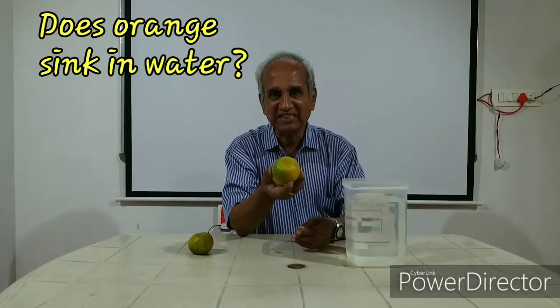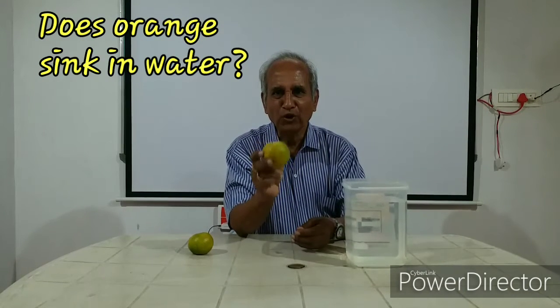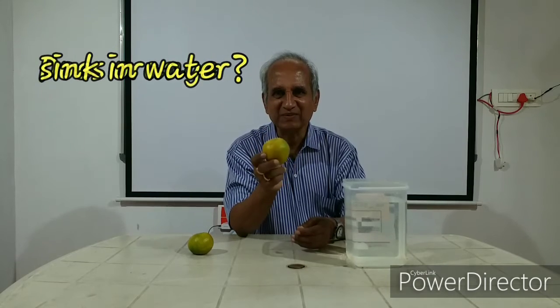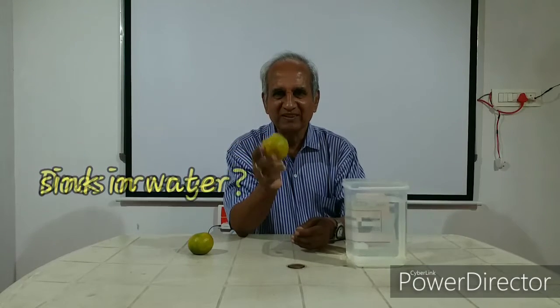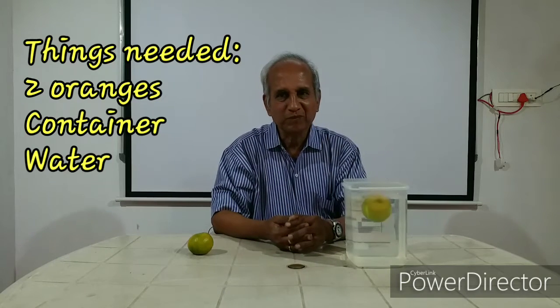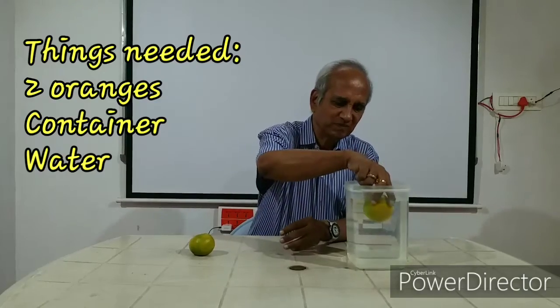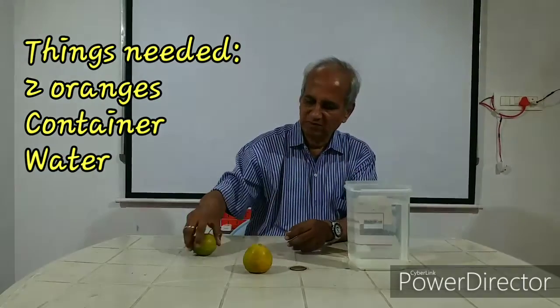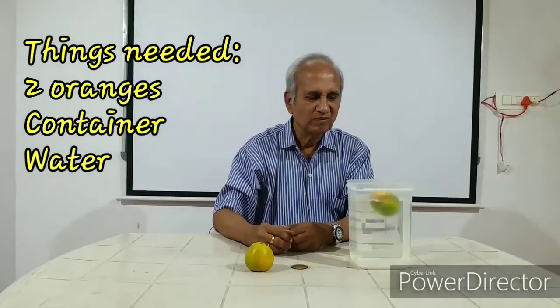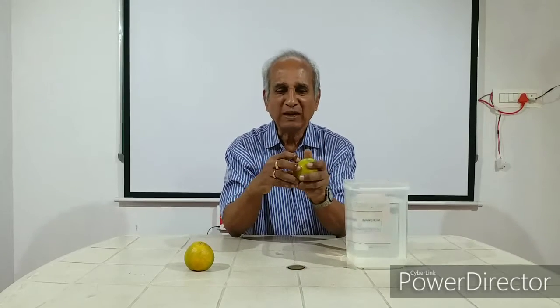Hello, I have an orange here. Will this orange float on water or sink in it? Shall we try? The orange floats on water. Now let us try after removing the skin.